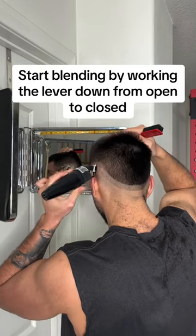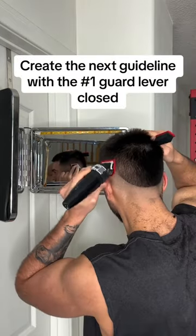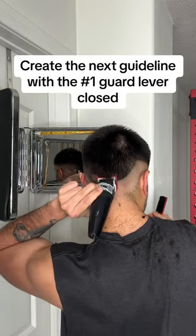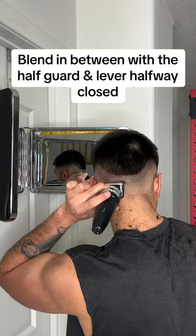Start blending by working the lever down from open to closed. Create the next guideline with the number 1 guard lever closed. Blend in between with the half guard and lever halfway closed.